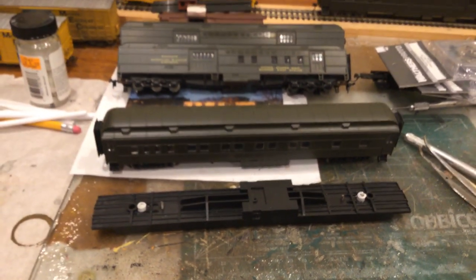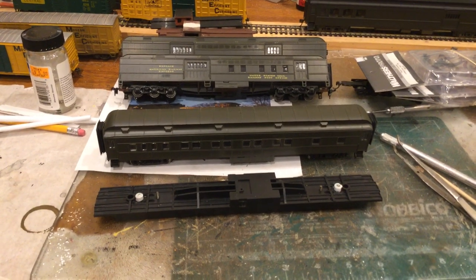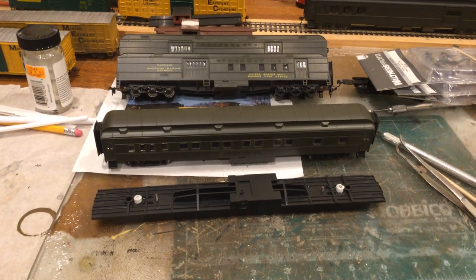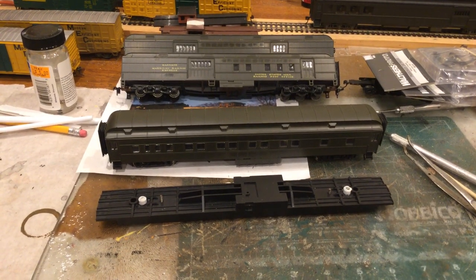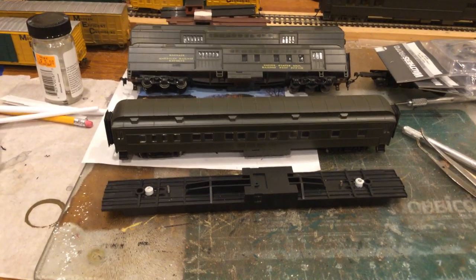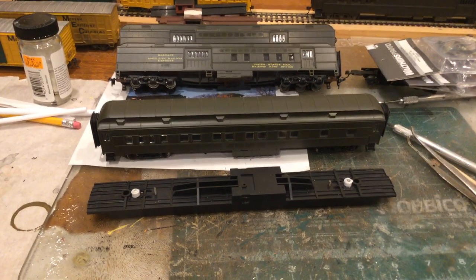Alright, so a question has been asked how I convert these passenger cars from six-wheel to four-wheel trucks, and it's very similar to what I did to replace the trucks on some of these River Rossi cars with the new Walther's six-wheel trucks, but it's just a little different for the four-wheel.